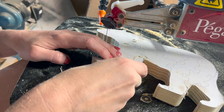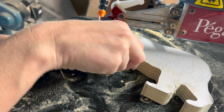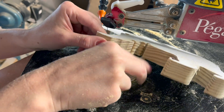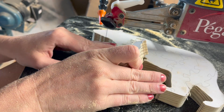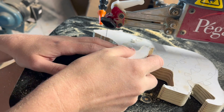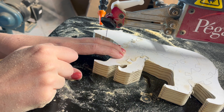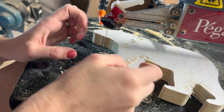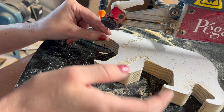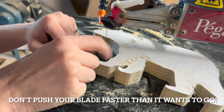Something else to check here is for a bevel. Maybe even before you start the puzzle you can try this on the outside piece — you want to make sure your puzzle piece comes all the way out and then can go back in both ways. Sometimes with a thicker wood you can find that you're pushing the blade a little faster than it wants to go and this can create a bevel, which can stop your pieces from fitting because it'll be bigger on the outside than on the inside. If you find that you are beveling, you're gonna want to either move to a bigger blade, or if you already have the biggest one you want to use, just slow down and make sure the blade can keep up with your turns.